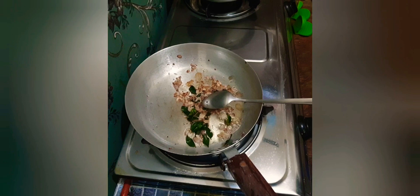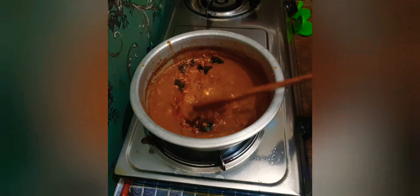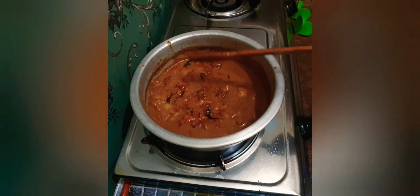Put the pan in a little bit. I will put it in a little bit. We will add 1 teaspoon of tea.